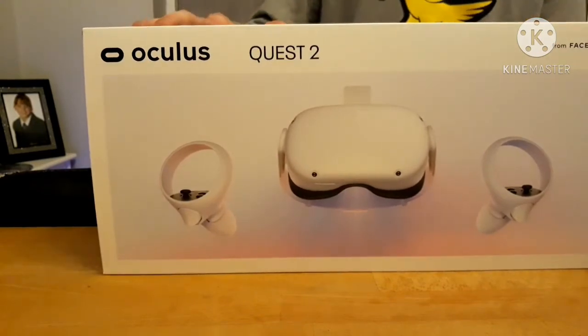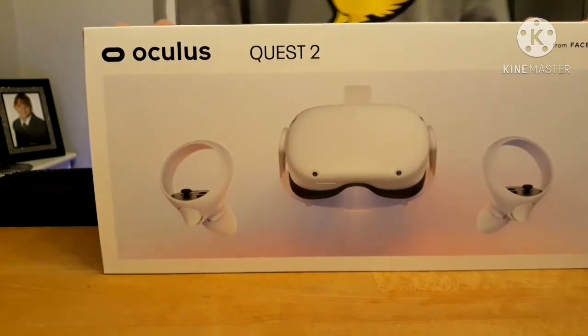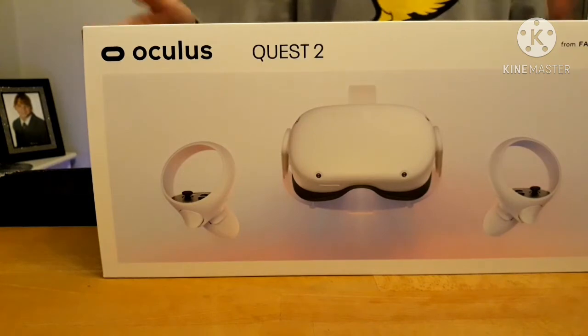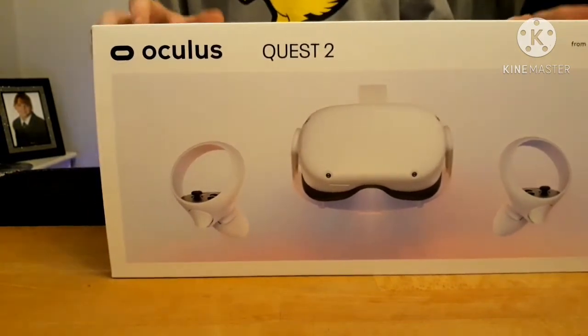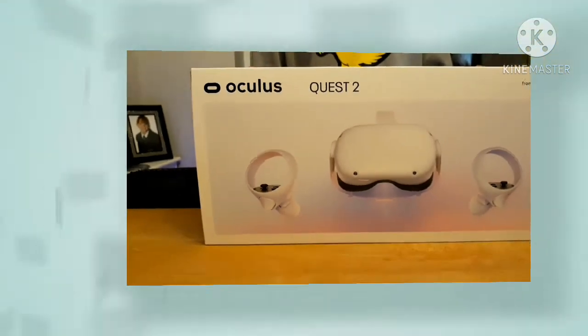So I did get this a few days ago. I don't know when this video will be posted, but yeah. So this is the Quest 2 guys, so we're going to unbox it and have a little look at it.